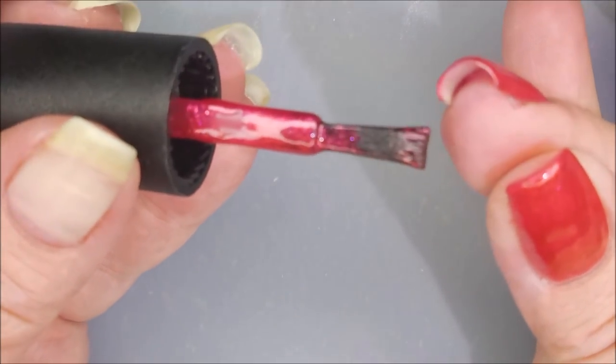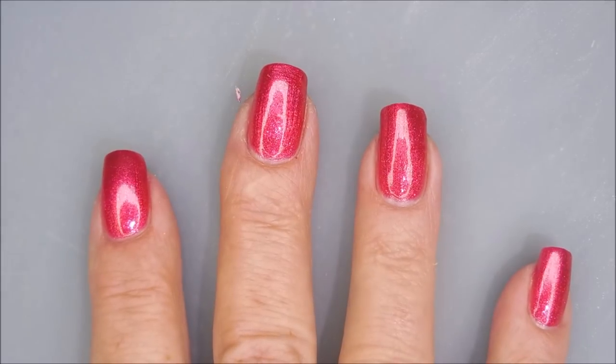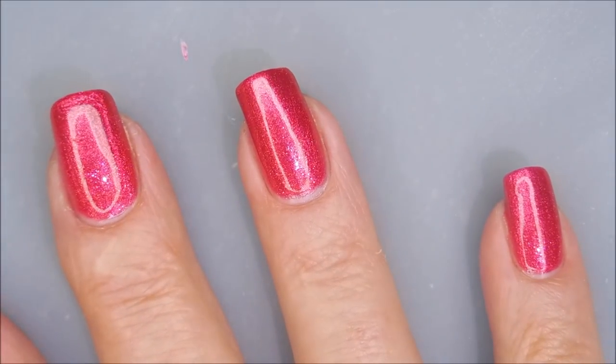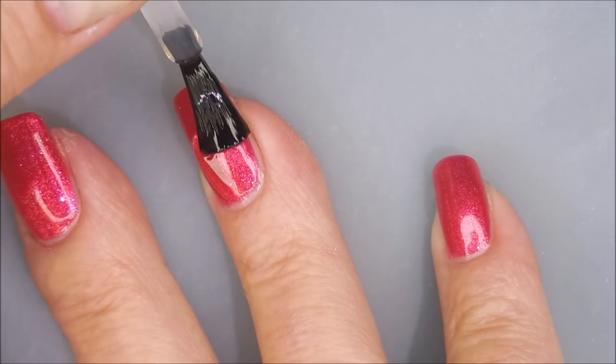I'm going to cap this end again because I've got kind of a little blob, but that's user error — nothing wrong with the polish. Now I'm going to top it with Fast and Hard from Vibrant Vinyls and seal it in.